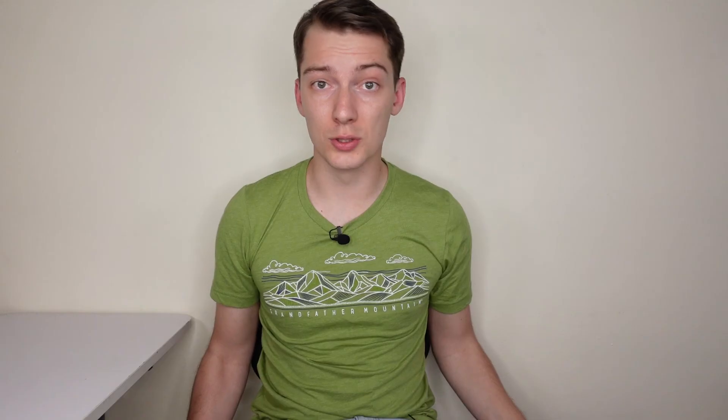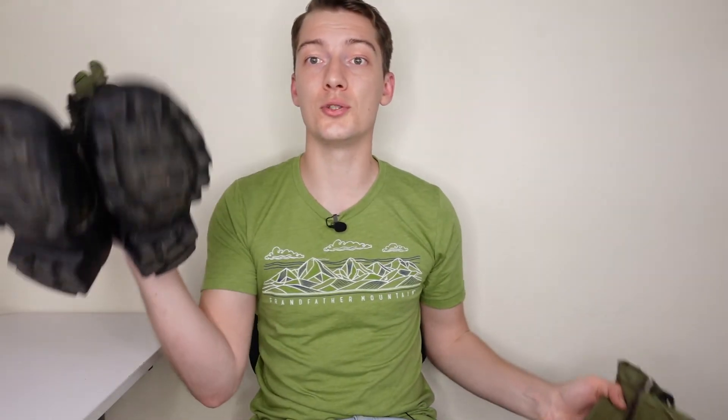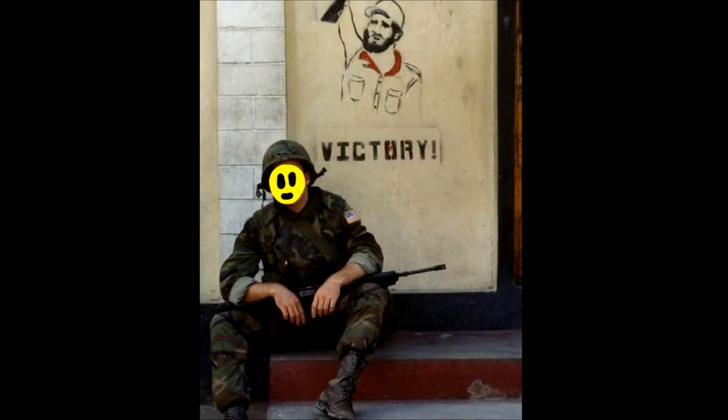A few words about boots. During the Grenada invasion, both types of jungle boots were used: the older Type 3 with Vibram sole and the newer ones with Panama sole. Also, there were some other leather boots which I could not identify. If you know what those boots are, please leave a comment below.